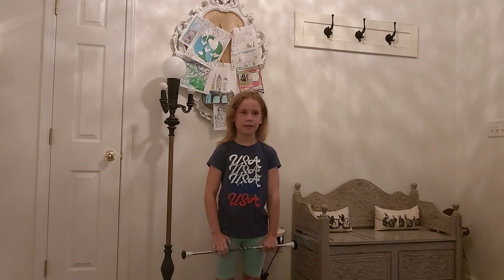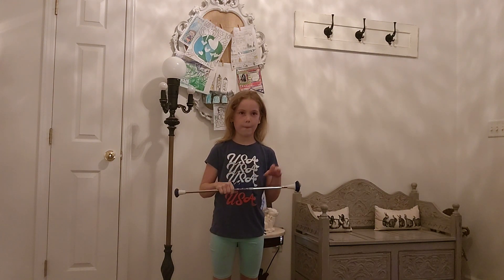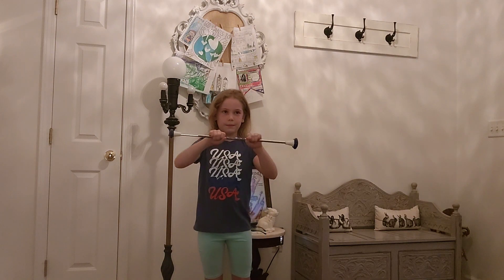Hi twirlers and twirling enthusiasts, this is Coach Jessica. I'm here today with Iris and she's going to help demonstrate some stretches that we can do with a baton and some body work, as well as a vertical series. So we're going to take our baton and make sure we remember that the ball is the big end, the tip is the small end, and we're going to hold it in the middle at the balance point of the shaft.